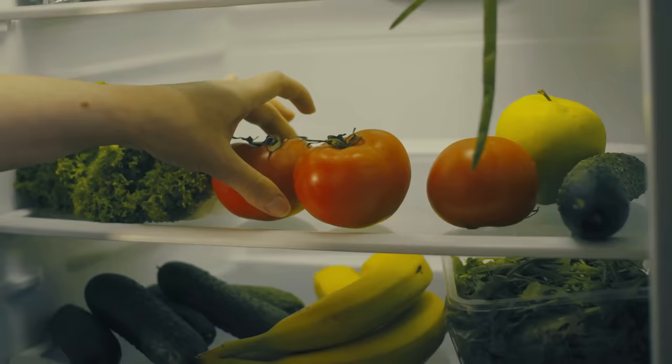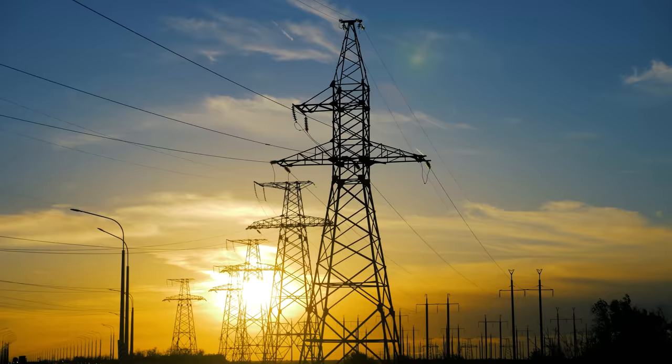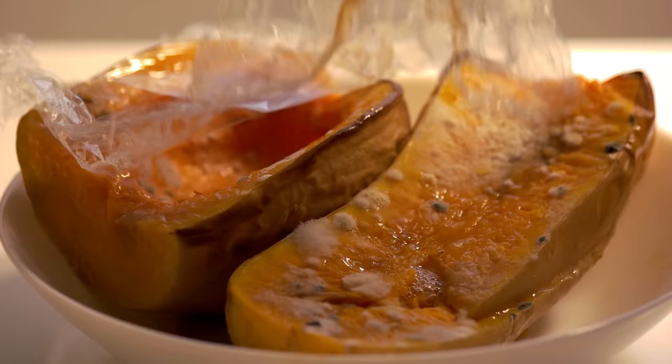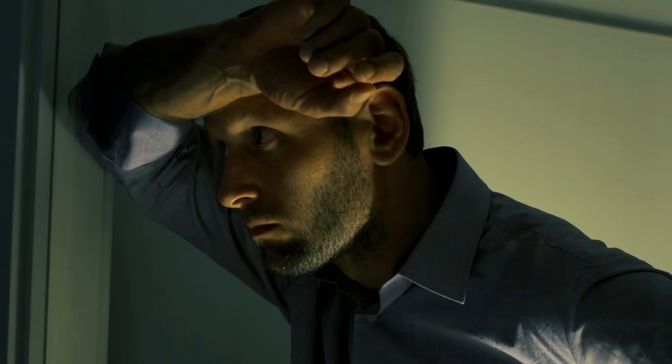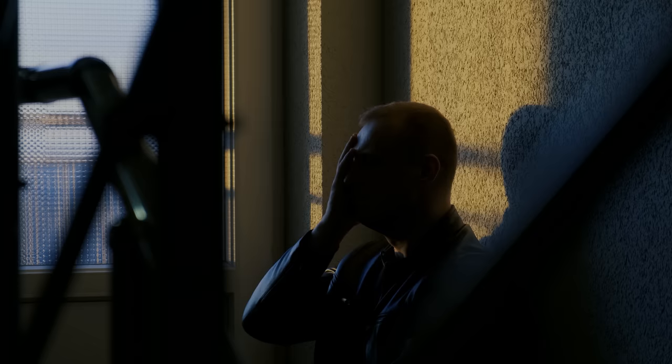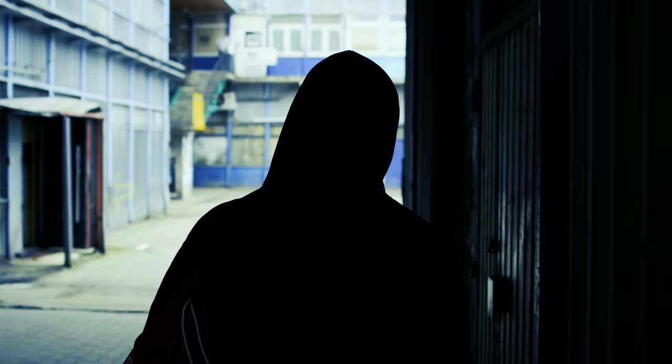Refrigeration is a luxury that relies on this electrical grid. Without it, most of our food will most certainly spoil in a relatively short period of time. So today on the channel, we're going to discuss a quintessential survival skill that has been practiced for more than 200 years to ensure that you don't die if and when times get difficult.